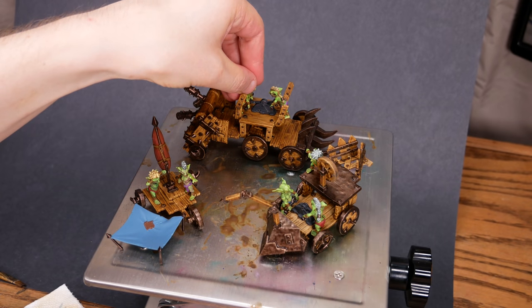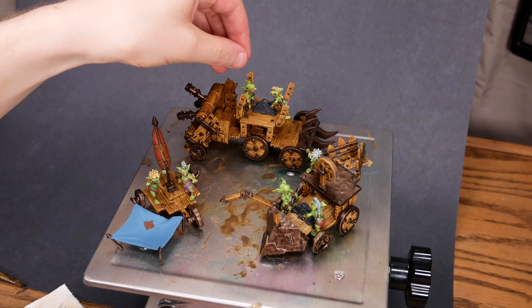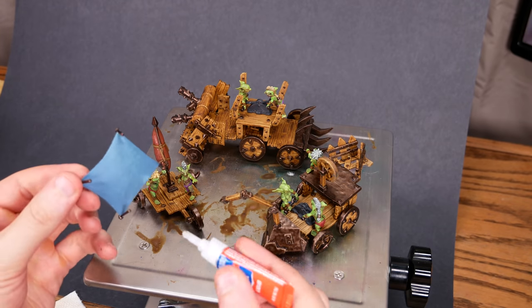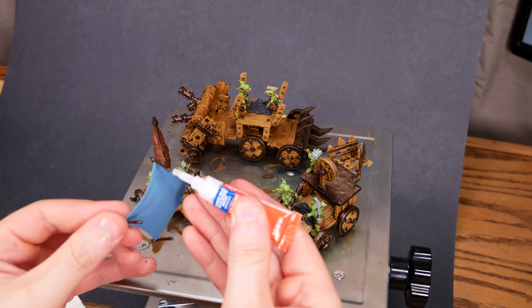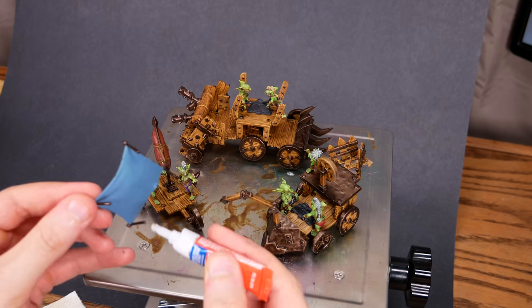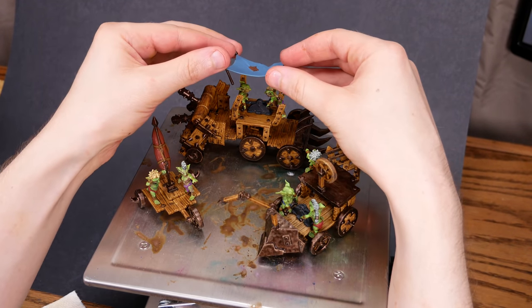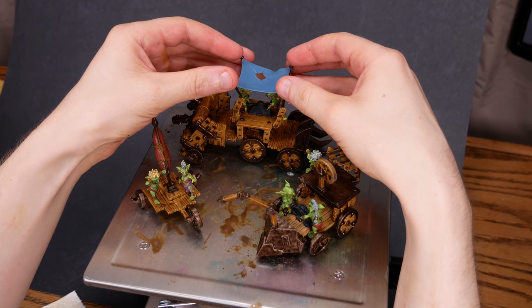Once I had eight goblins off of their painting bases, I just needed to figure out who went where. I knew the medium wagon and the big wagon both got a pair of pumpers. The ultralight wagon is sail-powered only. In the end, the big and the small wagon both got two crew members, and the medium wagon got four. I popped the canopy onto the big wagon, and we're done. The goblin Niña, Pinta, and Santa María.